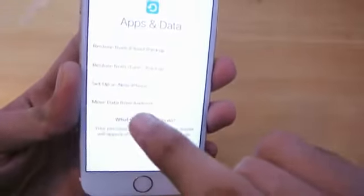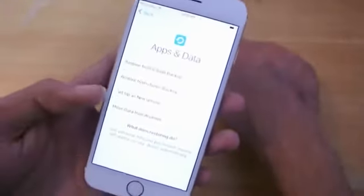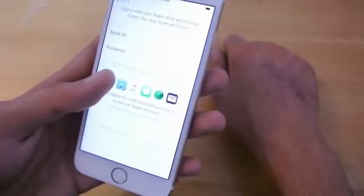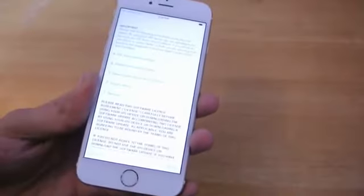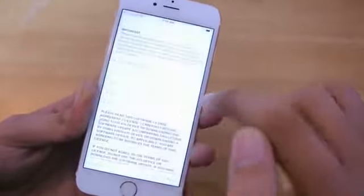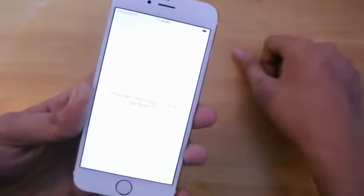We also got the option to move data from Android, so you can migrate from an Android phone. You can also set up the iPhone as a new iPhone, which is what I'm going to do. Apple ID — I'll enter the ID here. There are some legal terms and conditions and I'm just gonna quickly agree, because without agreeing you can't really use the phone.